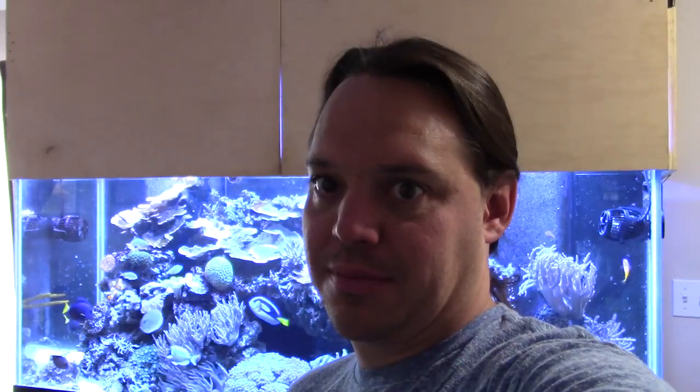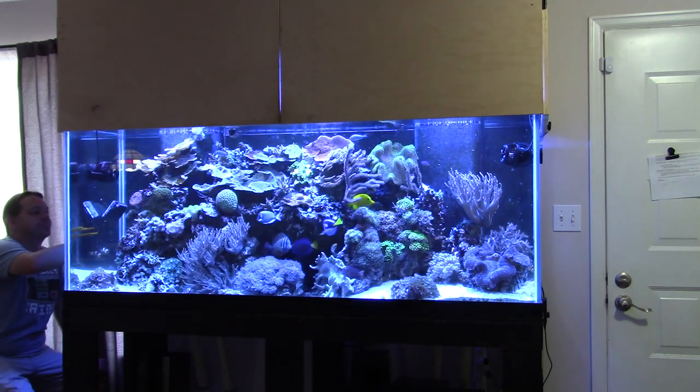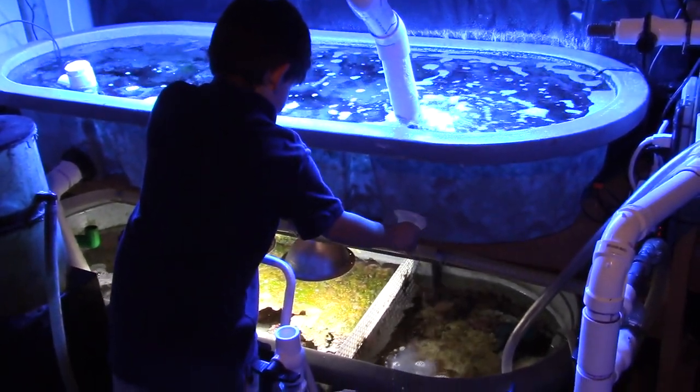The big 210 just needs the glass scraped, a water test, and the skimmer cleaned — not too bad. Cleaning the glass on the 210 is a breeze: I use the pad side to wipe off the thin film algae, then flip the magnet over and scrape off the hard algae. With the glass done and the tank test finished, phosphates and nitrates were zero — no problems there. Magnesium came in at 1290, a little low, so I'm going to dose some magnesium. Calcium was 430 — perfect. Alkalinity was 7.7, so I'm going to dose a small amount to bring that up and probably turn the calcium reactor up a tad. We went downstairs and turned up the flow on the calcium reactor and dosed some alkalinity and magnesium using the standard BRS two-part.